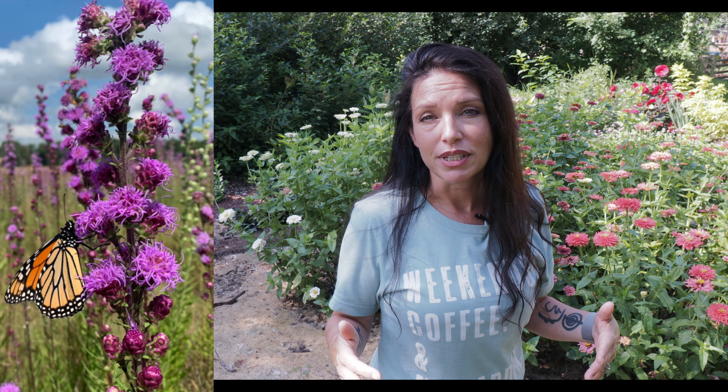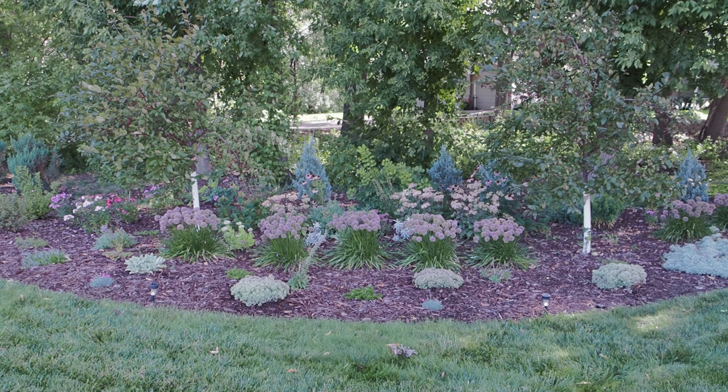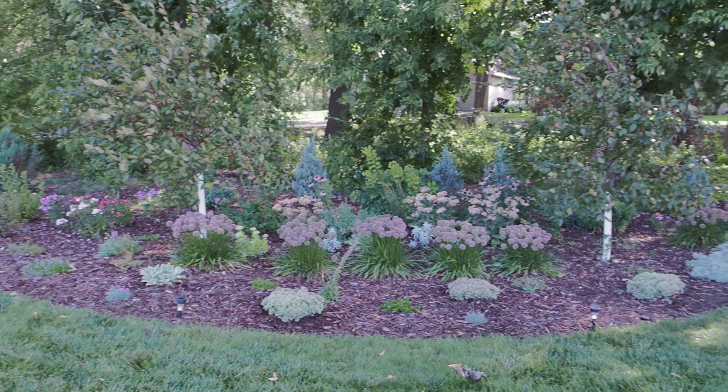The meadow liatris blooms from the end of August here in zone 4b all the way till frost, so you get a really good bloom time. If you want to draw in some monarchs, I have just one in my garden and I have monarchs all the time — sometimes five or six at a time. If you really want to bring in the monarchs, plant one of these.